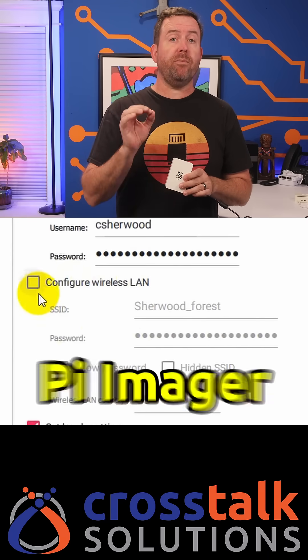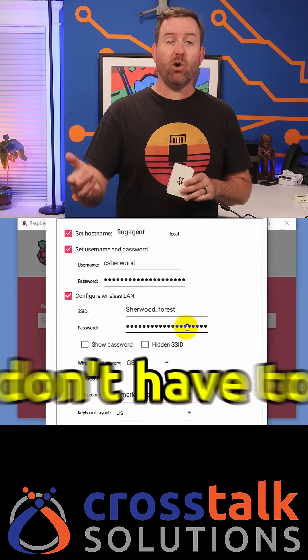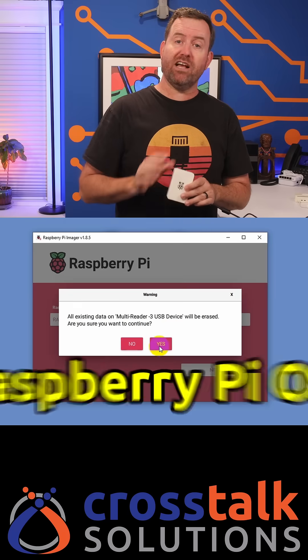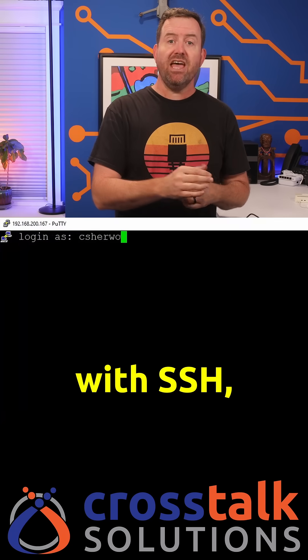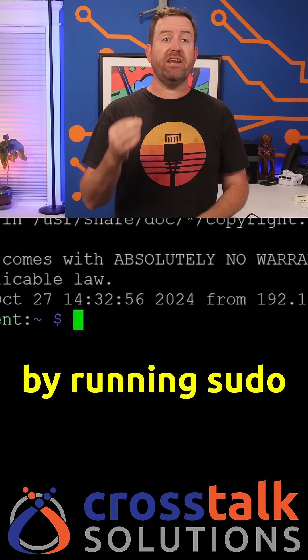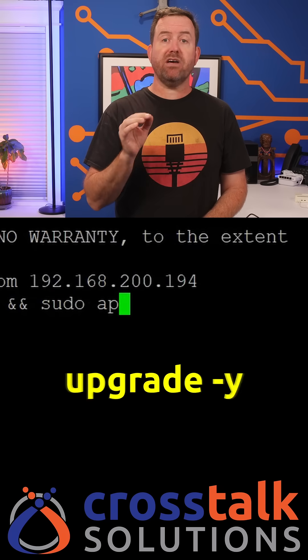Be sure to pre-configure the Raspberry Pi Imager with your wireless SSID and password so that you don't have to do that inside the Raspberry Pi OS. Boot your Pi to the micro SD card, connect with SSH, and then get it up to date by running sudo apt update and sudo apt upgrade -y.